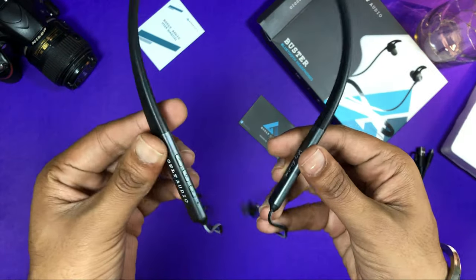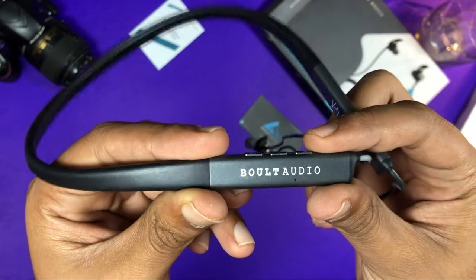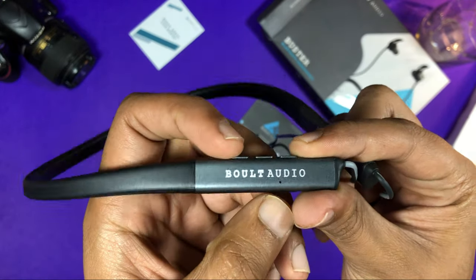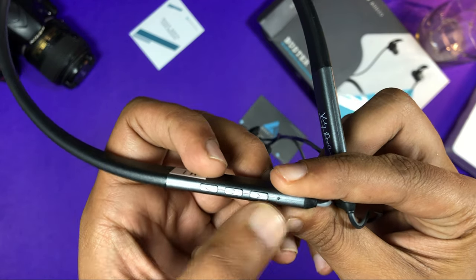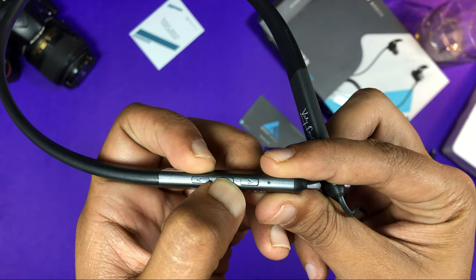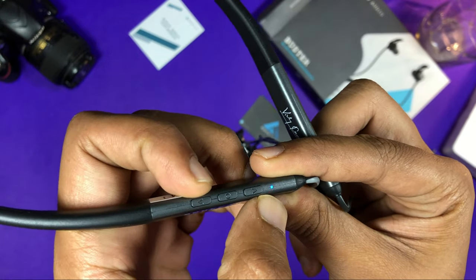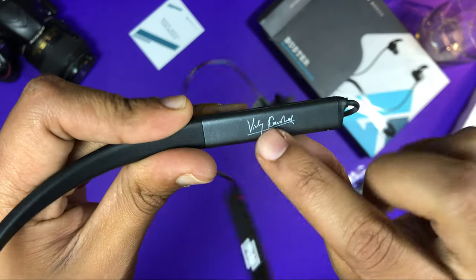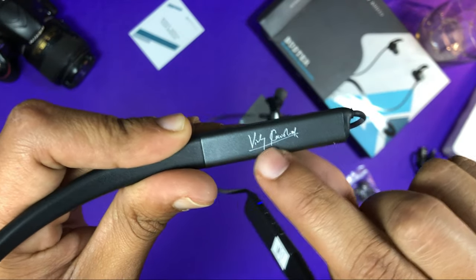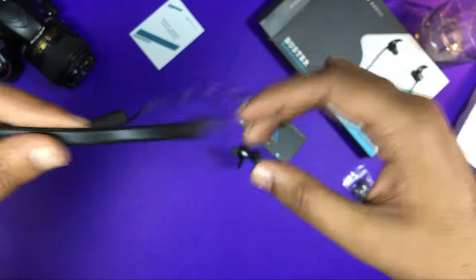Now we will talk about the neckband itself. You can see it — it is a wonderful thing. It has the Bolt Audio logo. On the side, there is a small mic. You can see the three buttons: a power on/off button, a center button, and a light on/off button. The light indication is on. You can also see the Vicky Kaushal signature — this is the special edition. This neckband was recently launched.